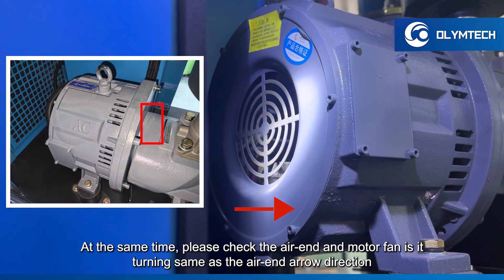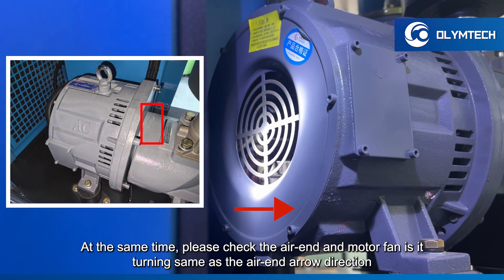At the same time, please check the air end and motor fan. Is it turning in the same direction as the air end arrow direction?